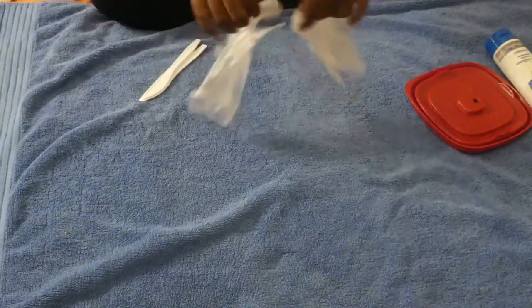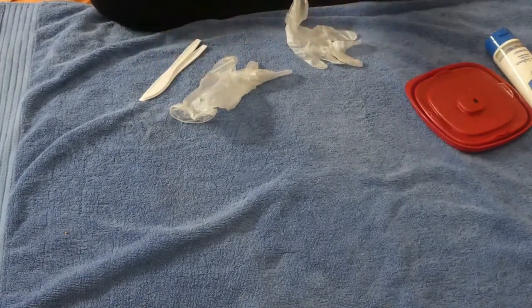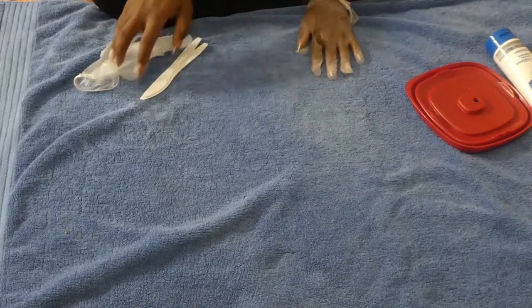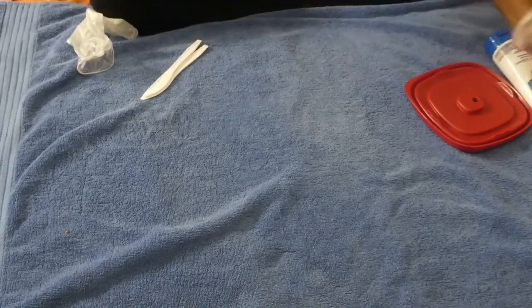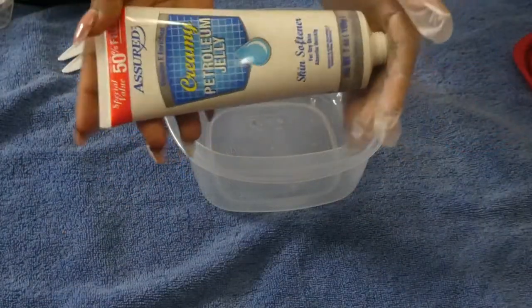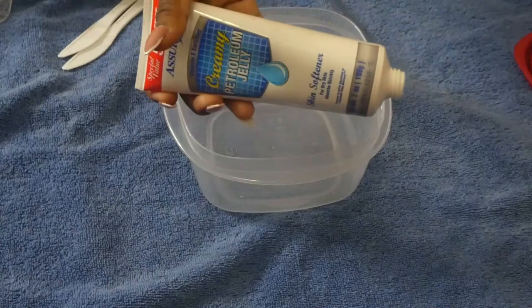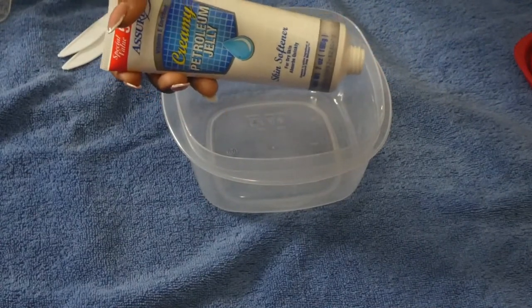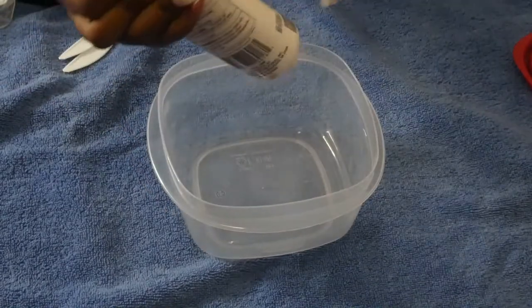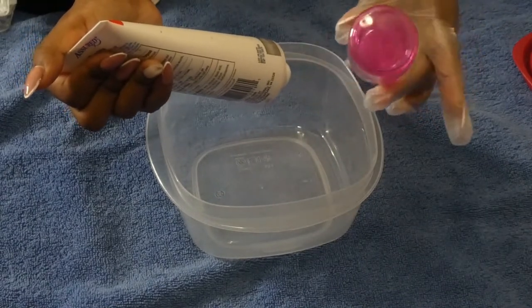First step — trying to get these gloves on even with my nails. I like to have one hand free for mixing. I'm going to zoom in a bit more. We're going to start with the base of this creamy petroleum jelly — basically unscented with a very light smell, so it won't overpower the fragrance oil we're going to add.